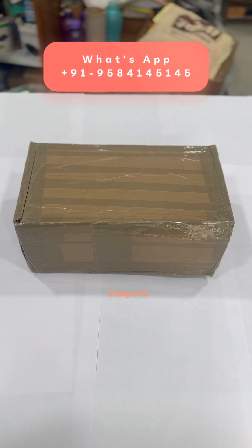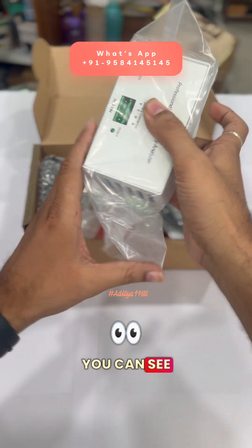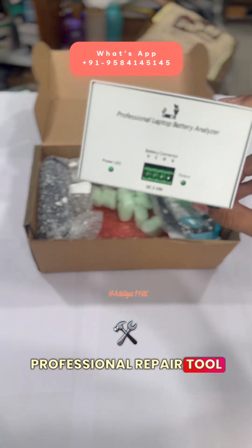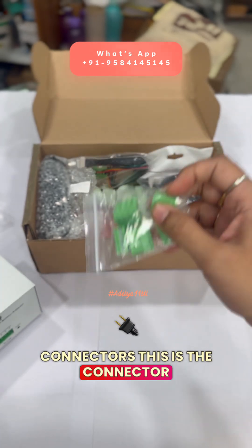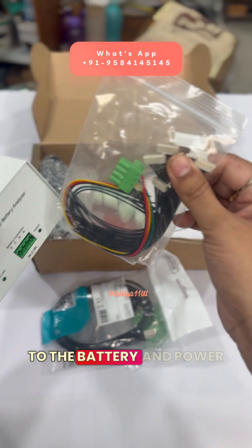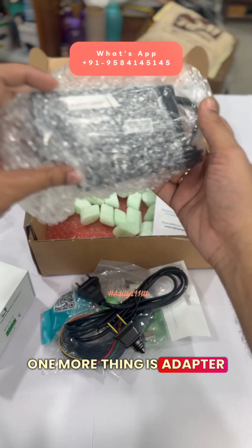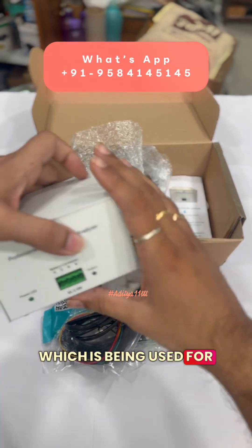Let me show you what all things are there in the box. This is the laptop battery professional repair tool. With this you will be getting a few connectors, a USB cable, the connector cable from the box to the battery, a power cable, and an adapter.